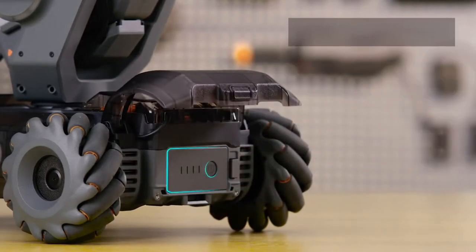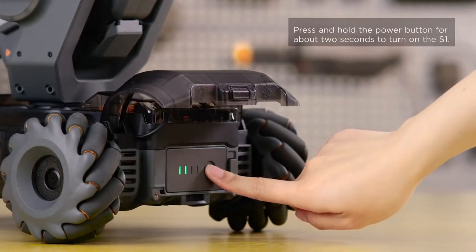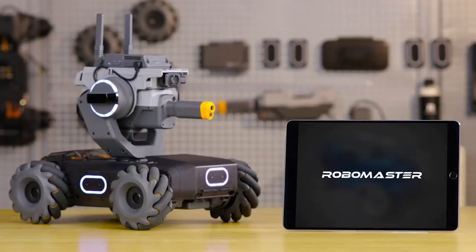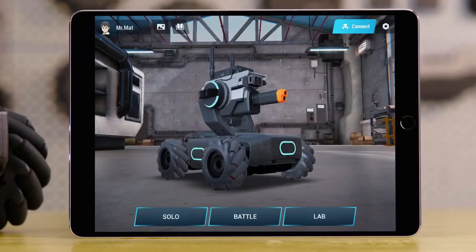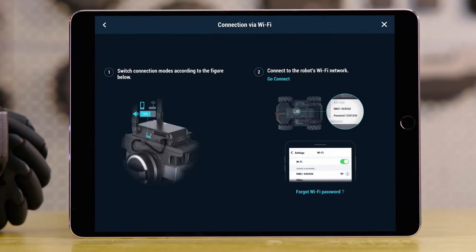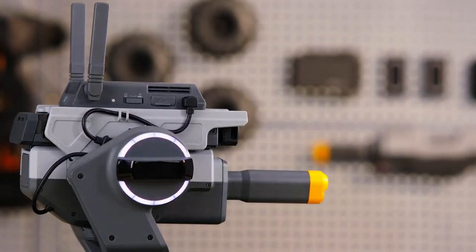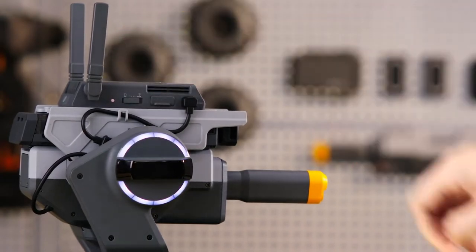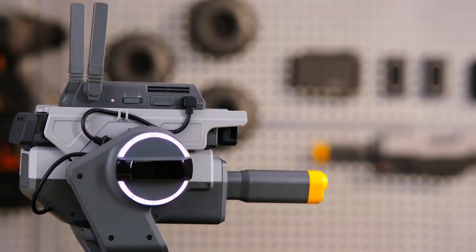Power on the S1, then open the RoboMaster app. Tap the Connect button on the top right of the screen. Choose Connection via Wi-Fi. Slide the Connection Mode button on the Intelligent Controller to the left to switch the S1 to Connection via Wi-Fi mode.